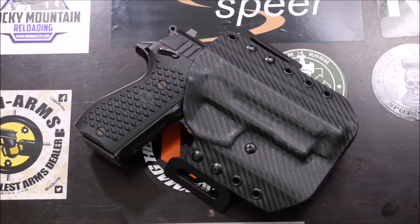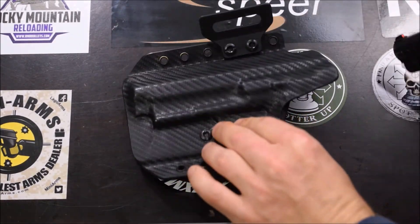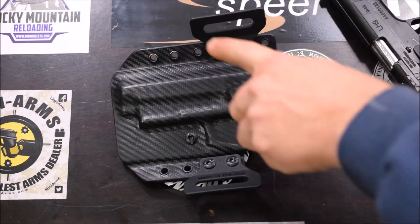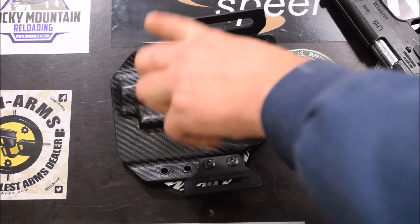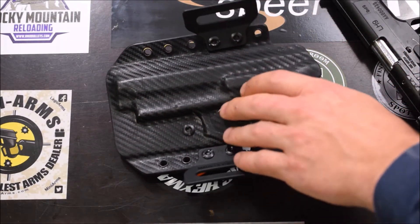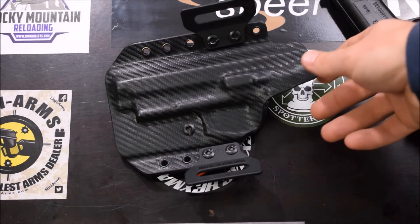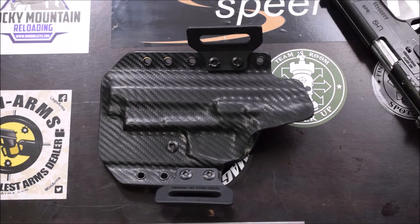Let me take the pistol out and show you the versatility. If you're familiar with better holsters, you'll notice that the outside-the-waistband area typically extends all the way to the bottom or to the last notch, so versatility for extreme cant or height adjustment is quite limited. Tony took that out of the equation with a unique attachment that offers a lot more versatility. This is also a 2-in-1 — meaning both outside the waistband and inside the waistband — with the appropriate clips available.